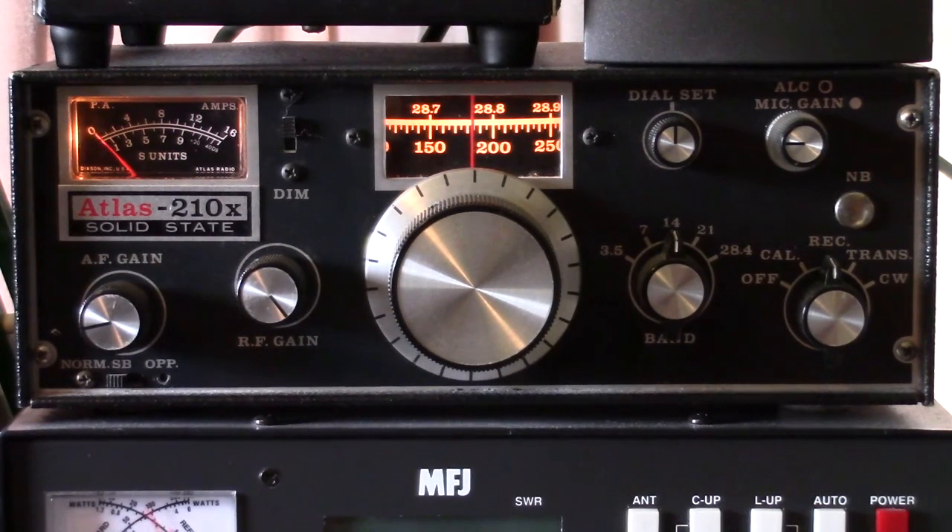Kilo Uniform 4 Alpha, Kilo Uniform 4 Alpha: 5-9-1-6-1-7. Roger, 5-9-0-1. 0-1, thank you for the call.